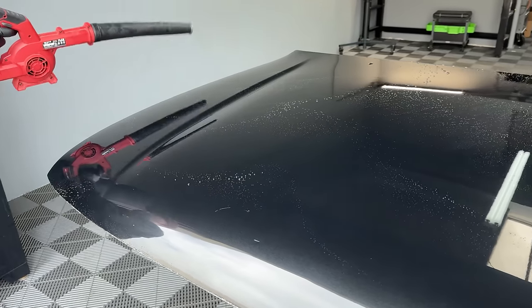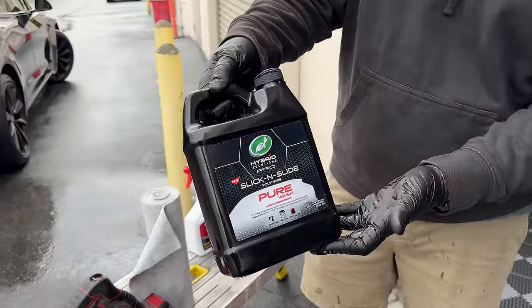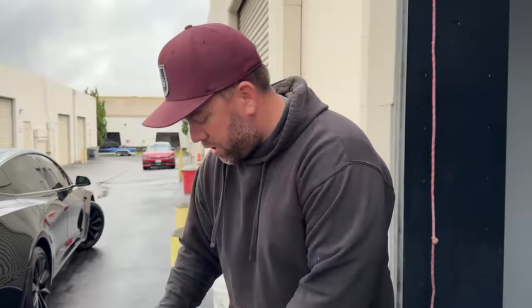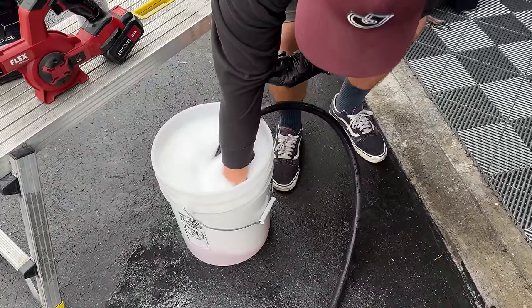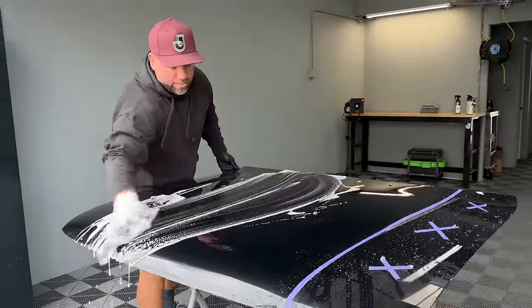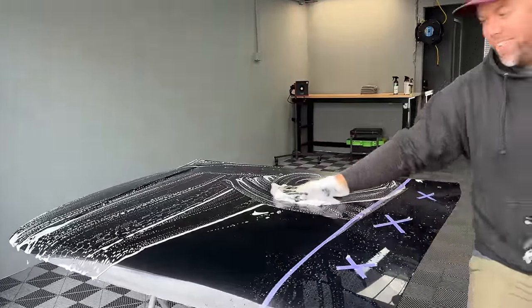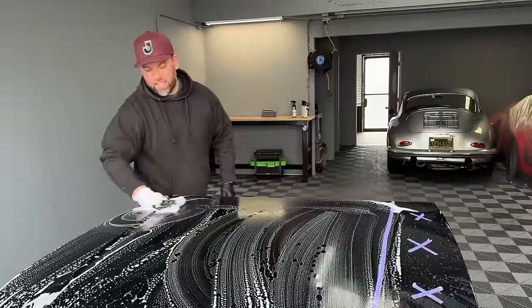Now let's wash it. For washing I'm using a neutral soap — this is one of my favorite soaps, Pure Wash. For the wash mitt I'm just going to use one of these microfiber towels, with about two ounces of soap. I like using microfiber towels as wash mitts. This is where the test went south last time when I started washing, so I'm hoping again it was the soap and not the Meguiar's product.